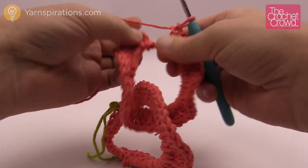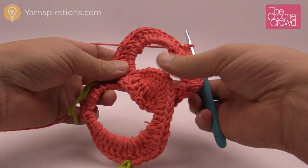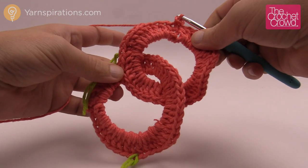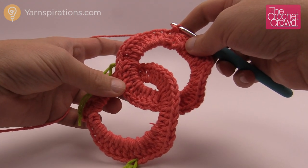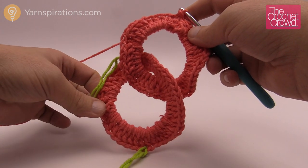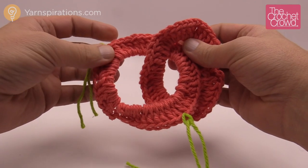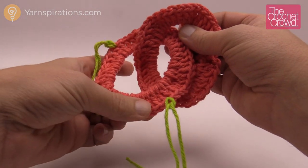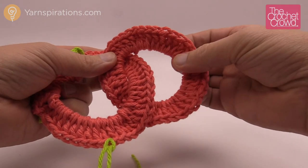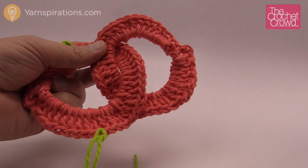I've done my total of 43 double crochets; with the chain-3 that's 44. Fasten off as before. You can tell you're correct by checking that the front sides of both rings are facing you — if one ring is flipped that's wrong. You want the configuration as shown on screen. Now I'll show you a technique to speed up the process — a little secret not in the pattern.